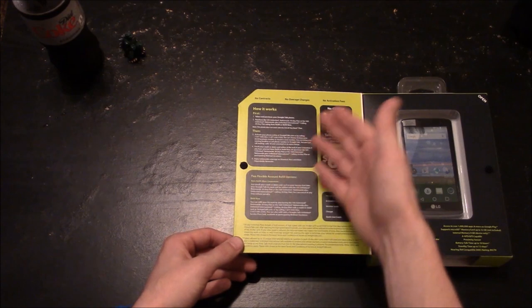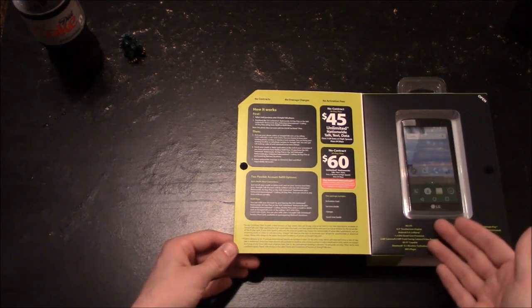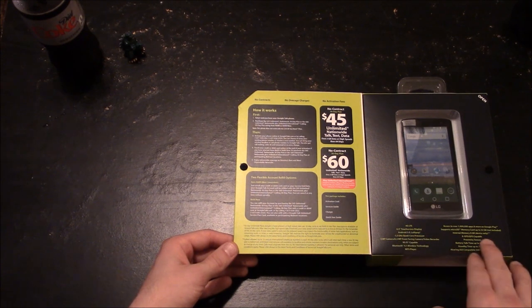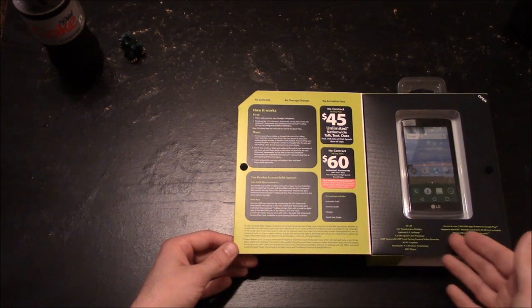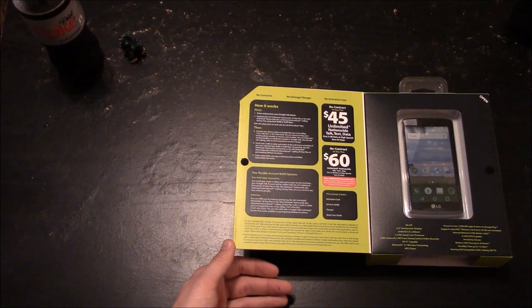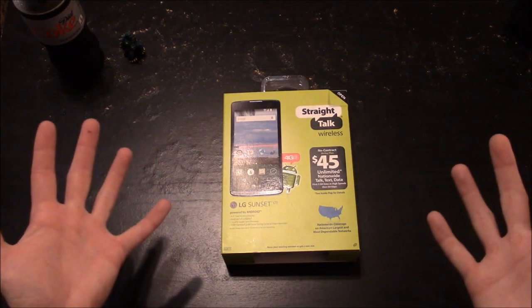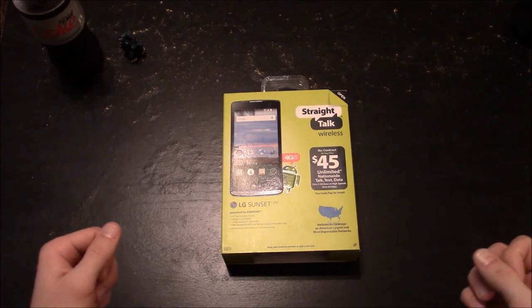It gives you a page with all the contact information and activation information, and then underneath the phone you actually see all the features and options that this phone offers. Without further ado, let's hop into unboxing this awesome phone and see what goodies lie within.